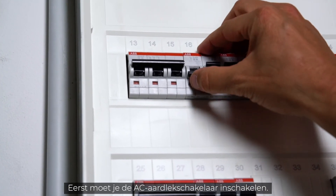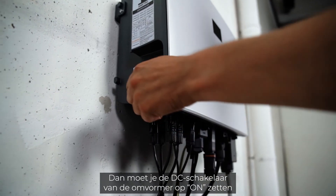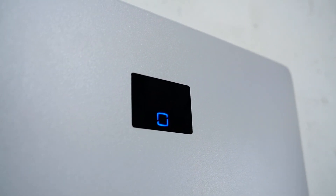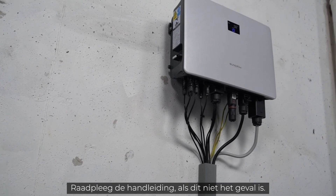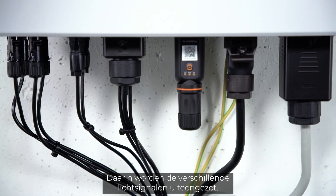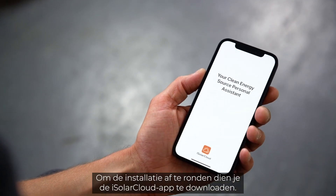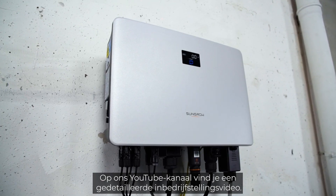Now it's time for commissioning. First, switch on the AC circuit breaker. Next, set the DC switch of the inverter to the on position to connect the inverter to the PV generator. A look at the LED light tells you if everything works properly — if the light shines continuously blue, the inverter is ready for use. If not, please refer to the manual for a breakdown of the different light signals. When connected, the Ynet module takes some minutes to fully boot. To finalize the setup, download the iSolarCloud app. A detailed commissioning video is available on the YouTube channel.